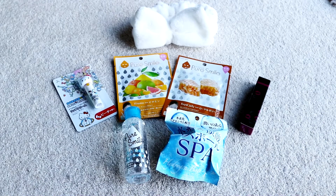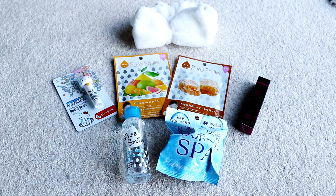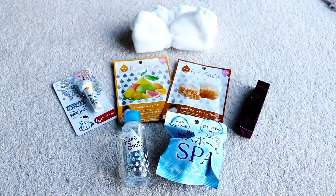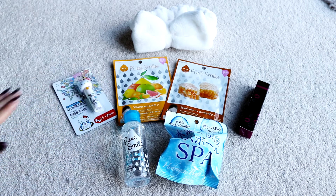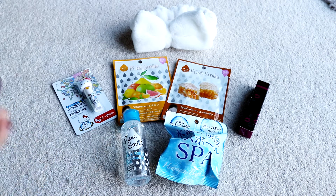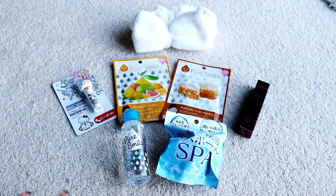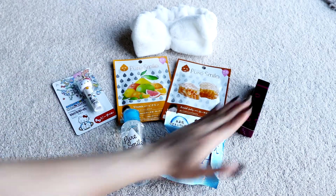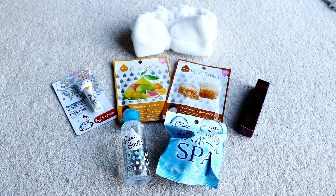Now it's the part of the video where I choose my favourite item from this month's crate. The headband is honestly just so adorable, and I love face masks but I always pick those — so I won't count them. From the remaining four, I'm going to go with the lip tint. I remember seeing it online and wanting to try it, and I will definitely be trying it on camera for you guys as a mini review.